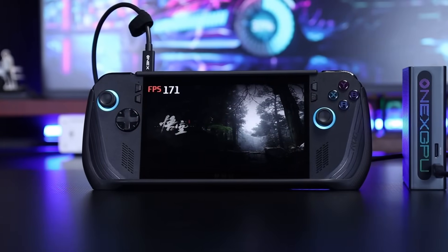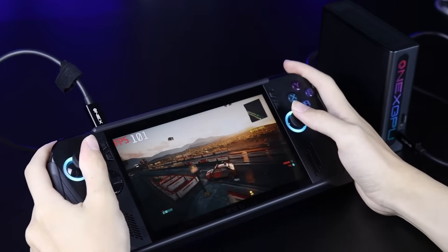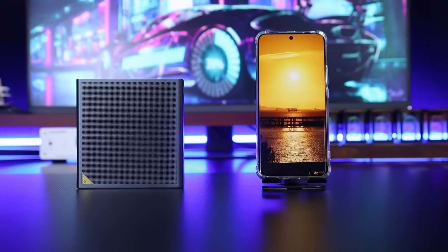Plug it in and it's recognized instantly — no need to wait for drivers, no need to mess with settings. Perfect for users who want efficiency without the hassle. Don't be fooled by its small size.